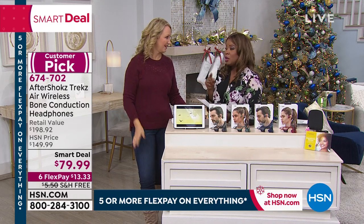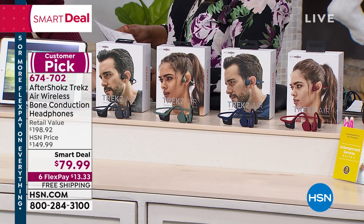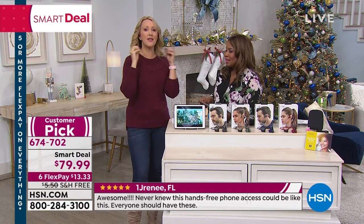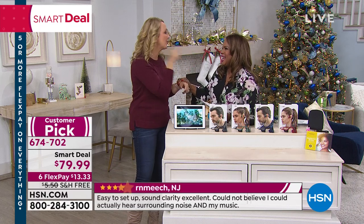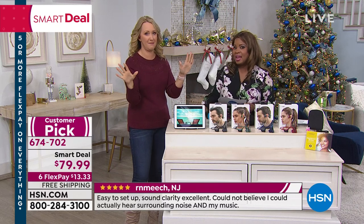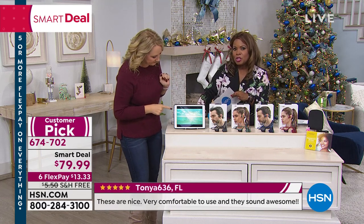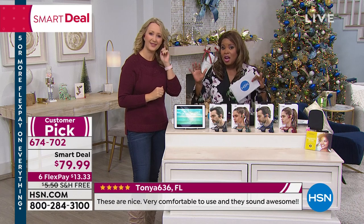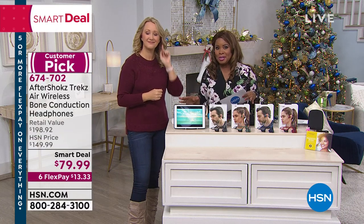Steve, our fabulous producer, swears by them. They're a customer pick. Go onto our website and read what others have to say — they are one of the hottest headphones to get your hands on, and we have them at the best price in the country. We have a wonderful holiday return policy — you have until the end of January. There's one button plus volume controls — three buttons total, very easy. I'm watching a video on the tablet, touch the button, it freezes. Touch again, it unfreezes. It connects wirelessly to up to two Bluetooth-enabled devices simultaneously.